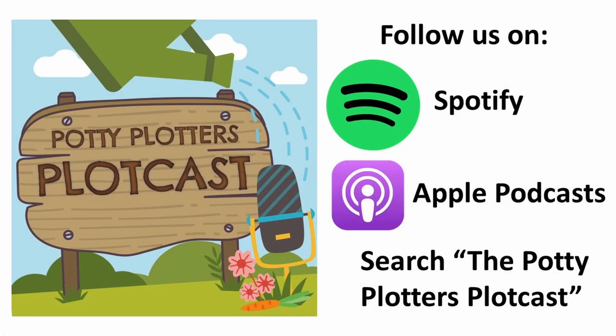Subscribe to the Plotcast now. Search Potty Plotters Plotcast on Spotify or Apple Podcasts and click follow to never miss an episode. See you then.